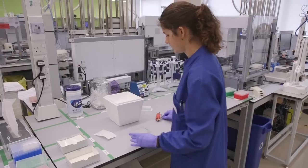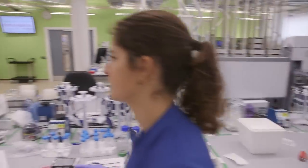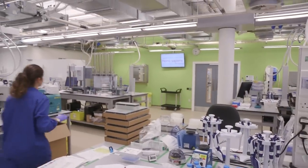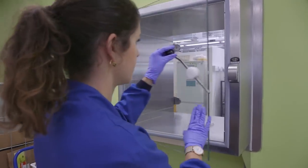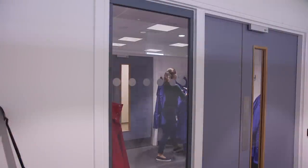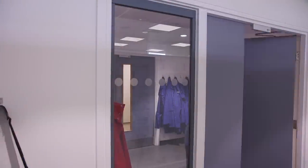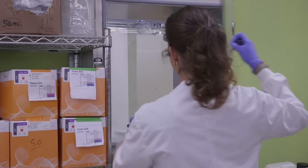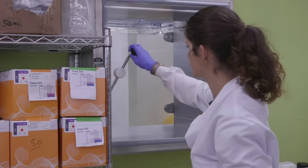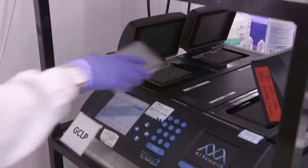PCR amplification has to be done in a different lab to avoid cross-contamination, and we pass the samples through a special hatch between those two labs. Each lab has different colors of lab coats to make sure that we are not contaminating samples between the labs. We then take the samples and put them in a PCR machine that is able to amplify the DNA.